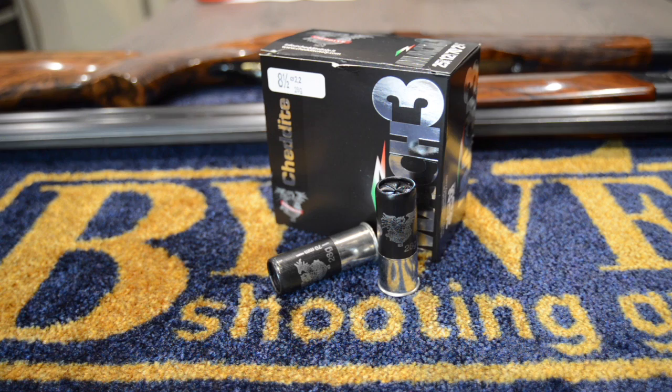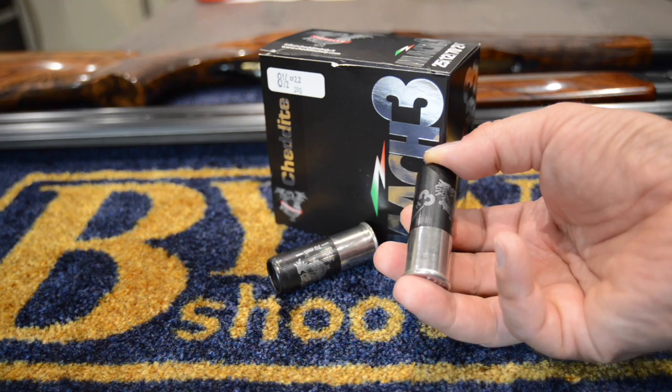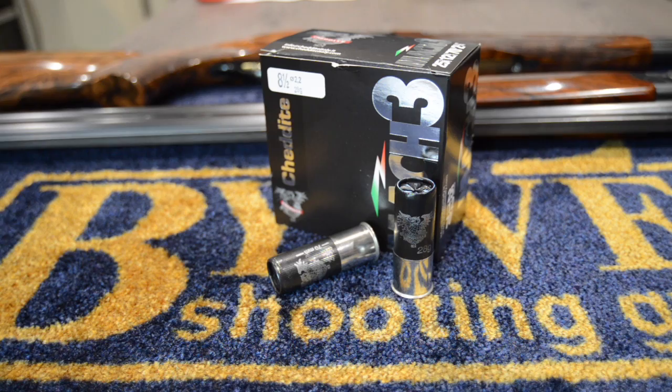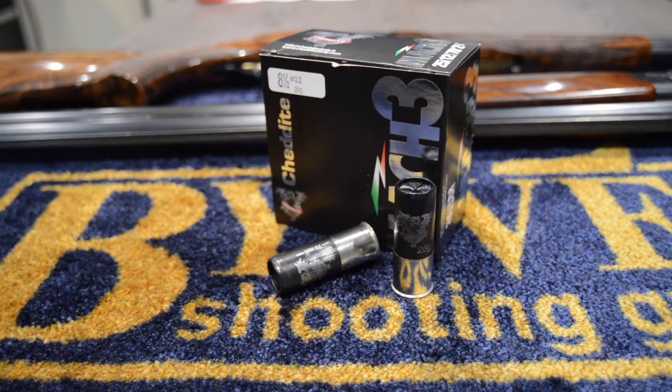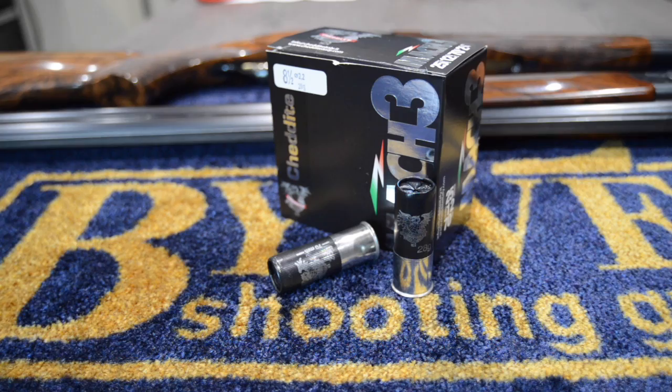I'd like to say thank you to Buy Wahl and to Chedite this week for providing these cartridges to test with. I've had a good shoot with them - they're a lovely cartridge, around £248 a thousand, which isn't too bad at all. They're a very clean burning cartridge, very fast, with a pretty 22mm cup for a 70mm case. These are I believe the cartridges Ed Ling used at the Olympics - silver-washed shot, quite hard, apparently gives great patterns. I got good breaks with them. The recoil pulse was a good shove rather than a punch for a fast cartridge - really nice to shoot. I recommend you give them a try.